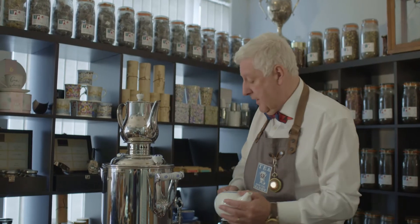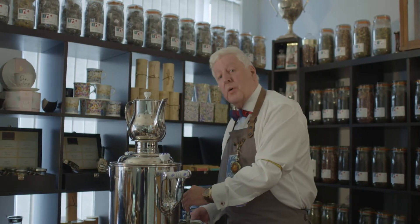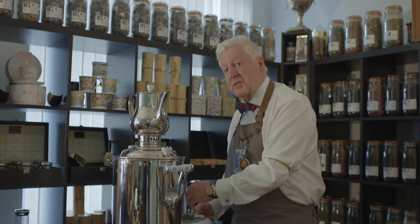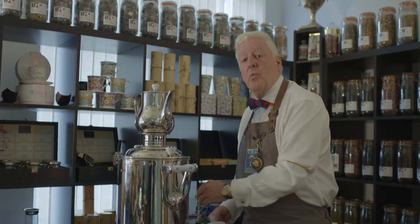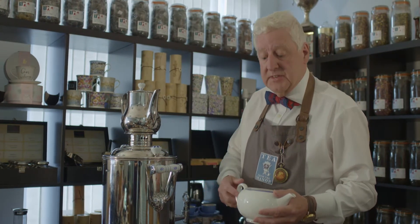Take your teapot and add the boiling water. Boiling water for black teas is perfect. It's very hard to gauge the temperature, as some people are quite precious about how hot the water should be, but boiling water for black teas is perfect. For white teas and green teas you want it just coming off the boil, so as not to scald the leaves.